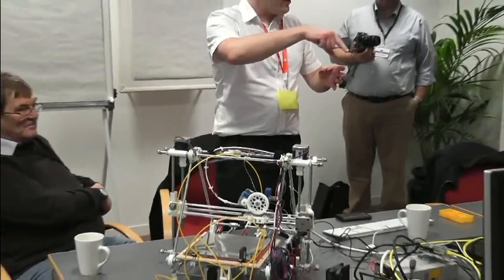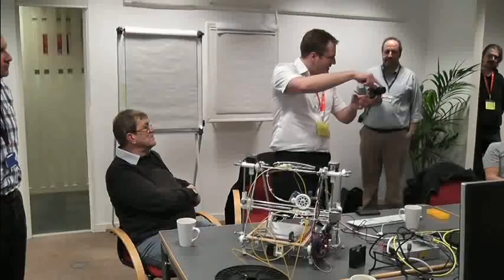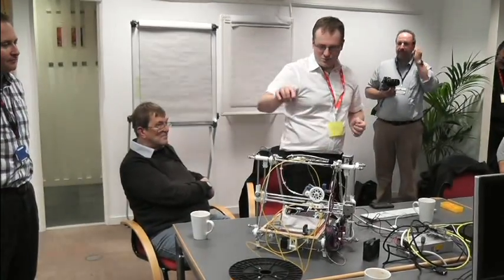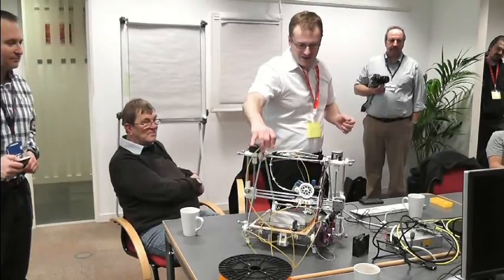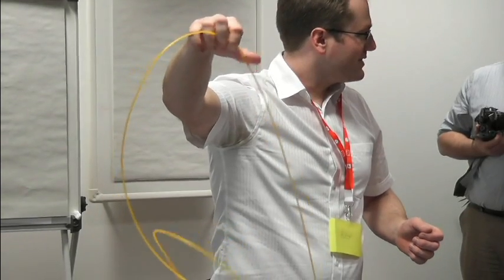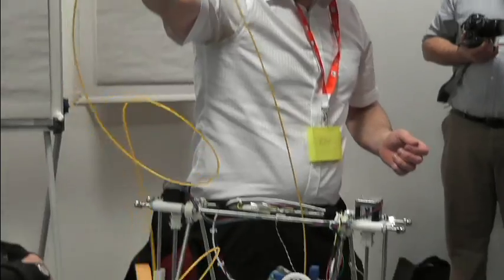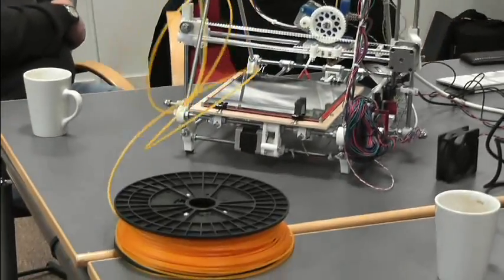You make one layer at a time, then you raise it up a bit and make another layer. It's basically printing using something that looks a little bit like spaghetti, especially in this colour. It's a kind of biodegradable plastic called PLA, which is polylactic acid — so I guess at some point it got made out of milk.